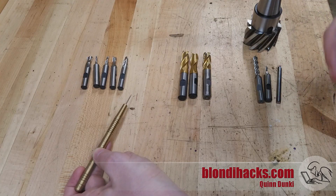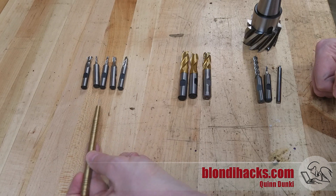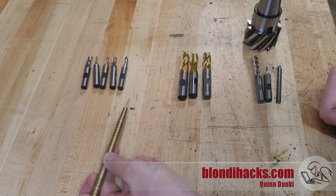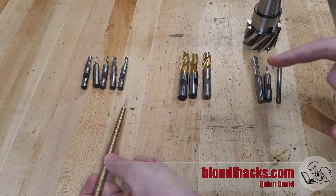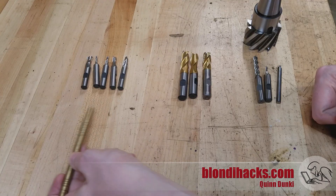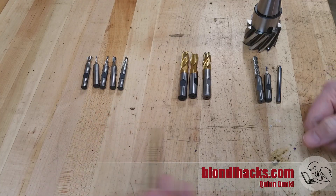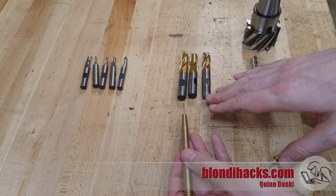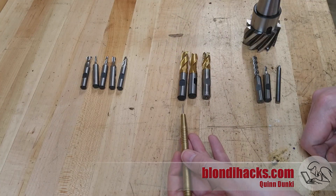If we were doing everything the best way, I would say don't even bother with the cheap end mills, because it's so much easier to get nice results with quality end mills. Quality tooling matters a lot more on the mill than it does on the lathe. But let's face it, you're going to buy a set of these because everybody does — 40 bucks. Compare that to quality mills, which can be hundreds of dollars a piece, and you can see why the temptation is so strong.